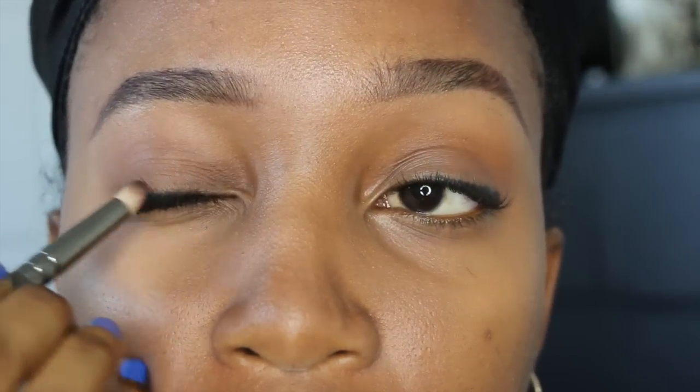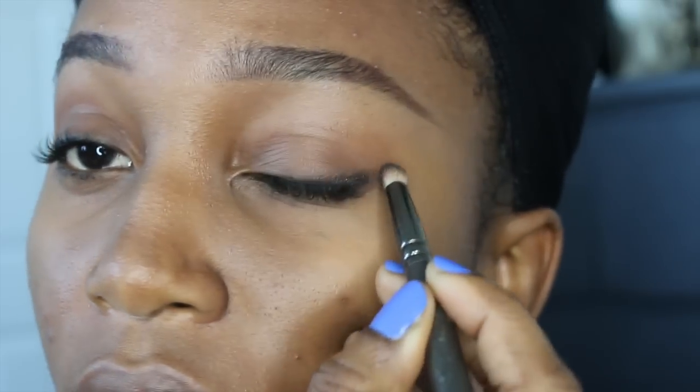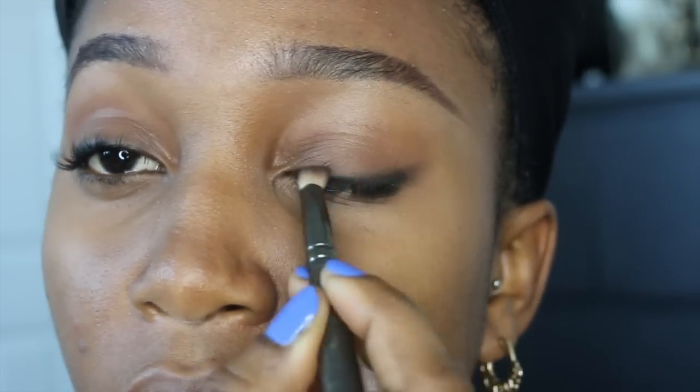All you're literally doing is swiping back and forth on your eye. To soften that black, just take any brown eyeshadow and trace it right on top. This would have to be the easiest way to accomplish a daytime smokey liner look.